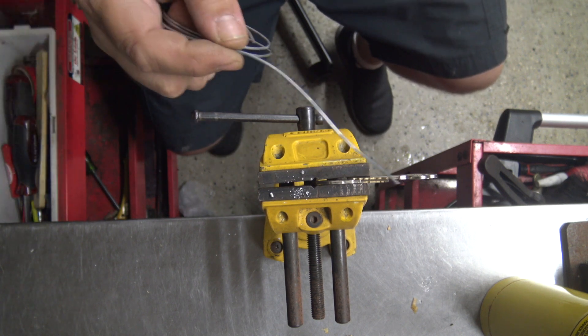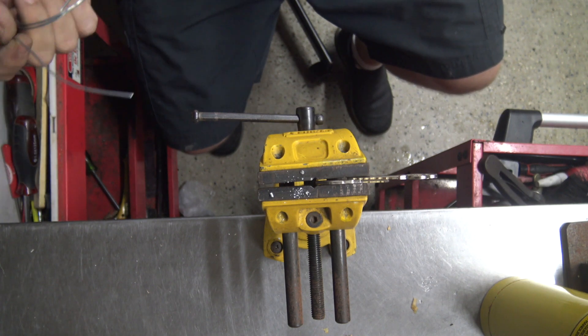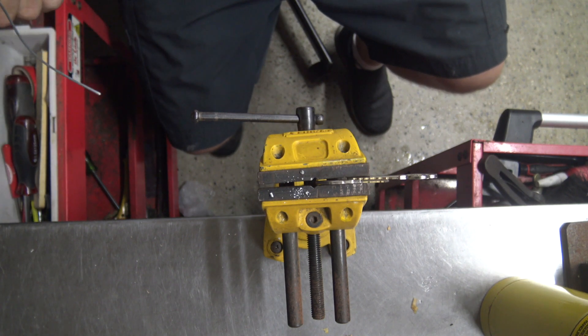So today I'm going to test it on two brass keys and I'm just going to basically see if I could fill them, then dunk it in water to see what type of strength we can get.